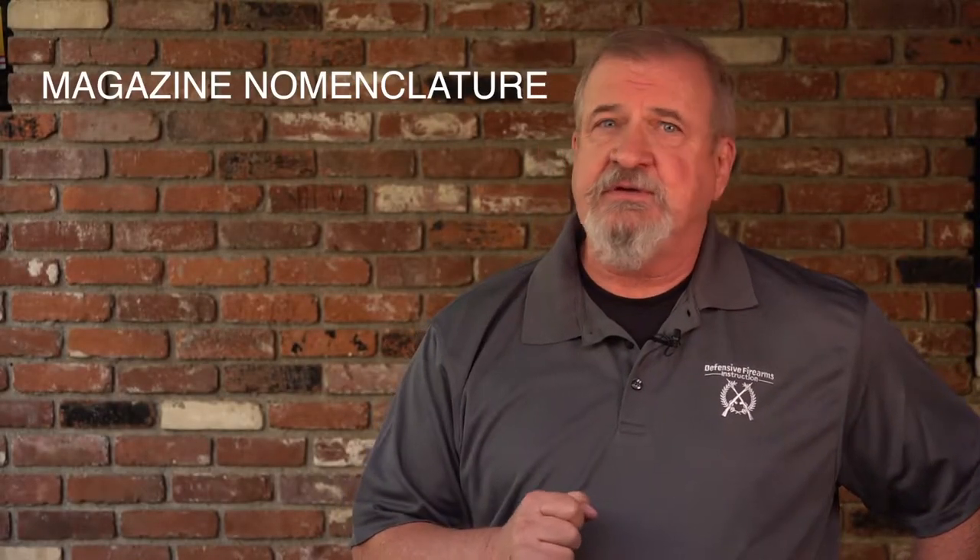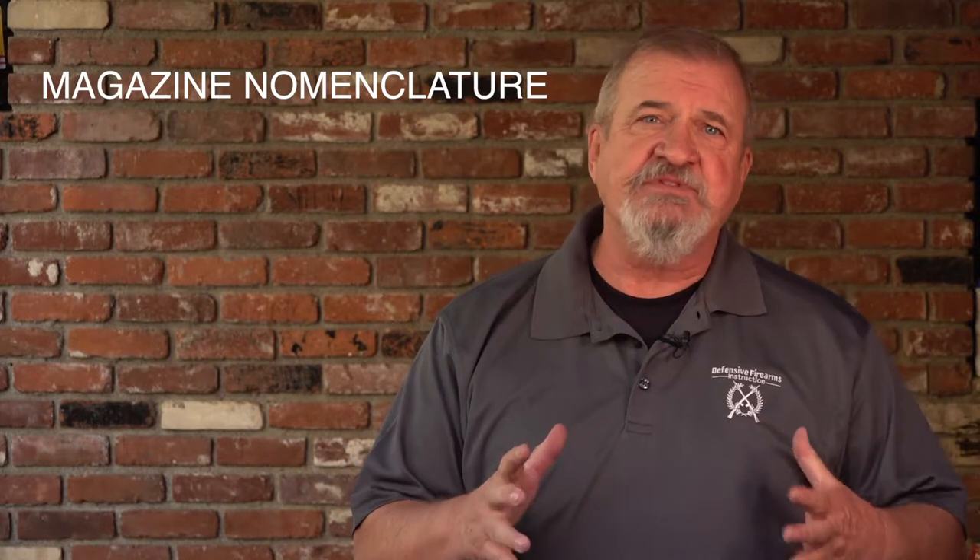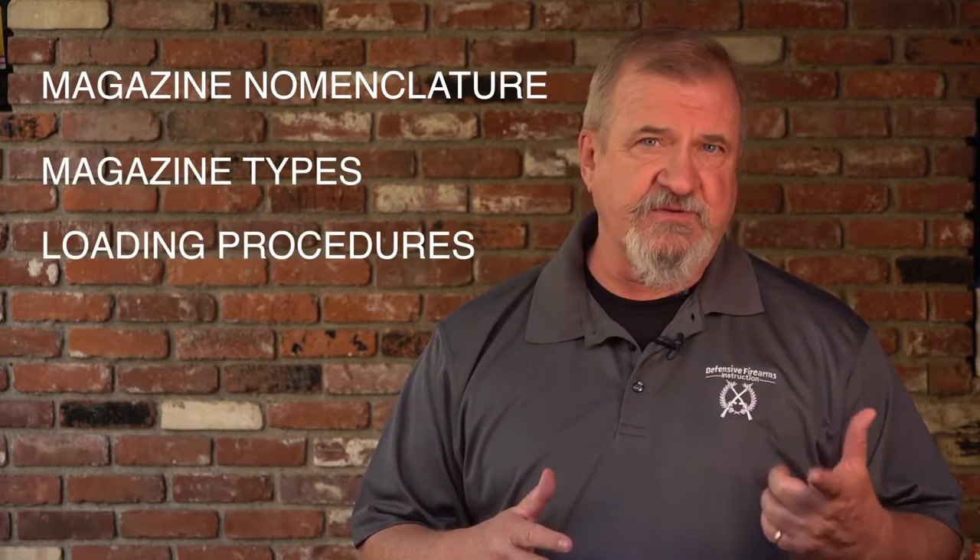You'll also get some nomenclature, a quick look at the different types of magazines, and different procedural methods for loading those different types of magazines.